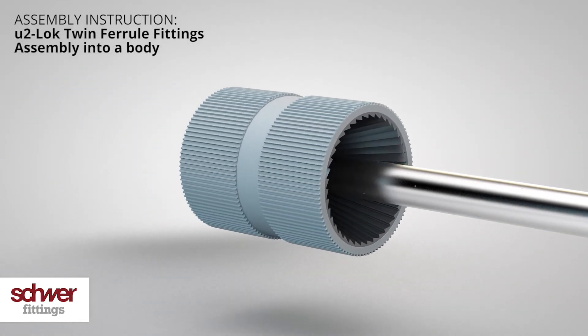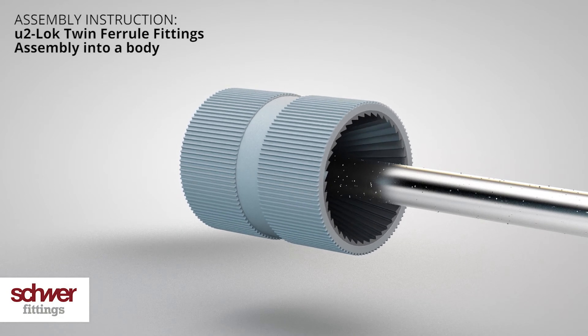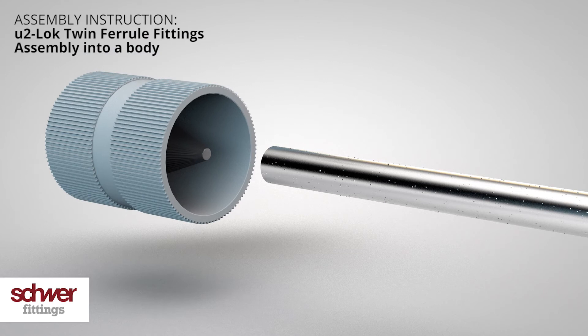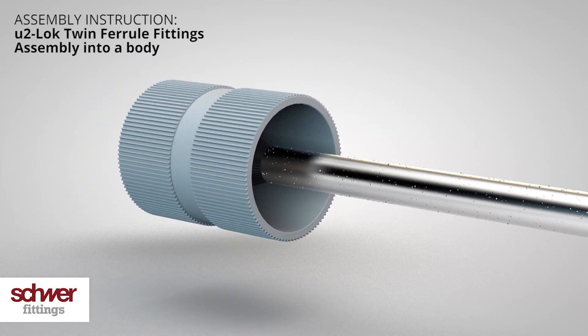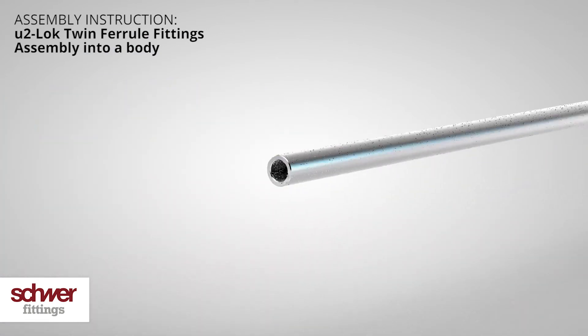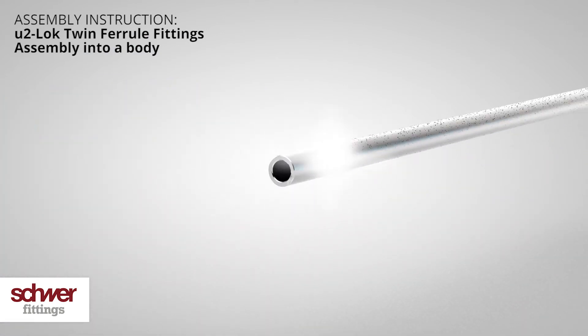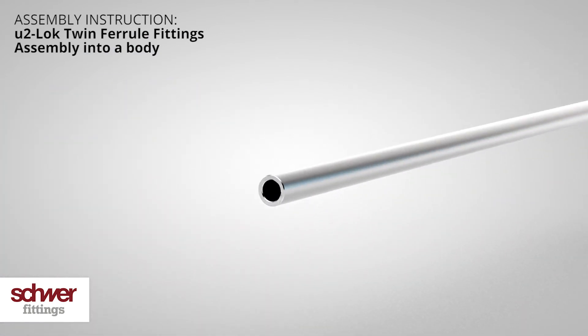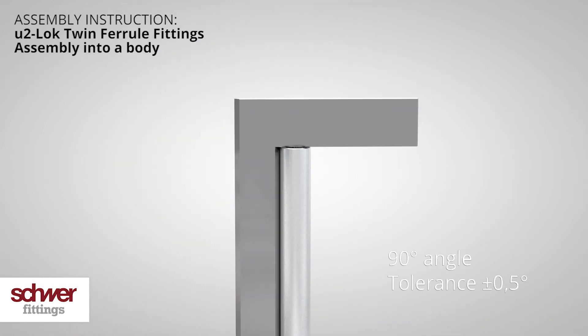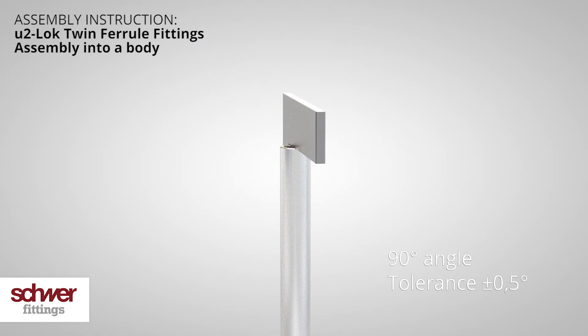Deburr the tube ends, internally and externally. Remove all sharp edges. Properly clean the tube, removing any residue. Double check the cut face — it must be at an exact 90 degree angle.